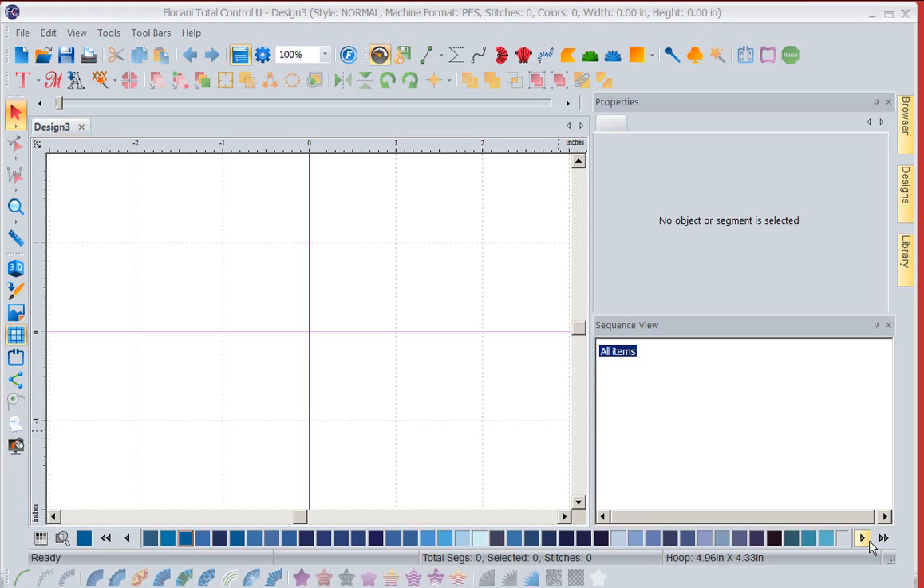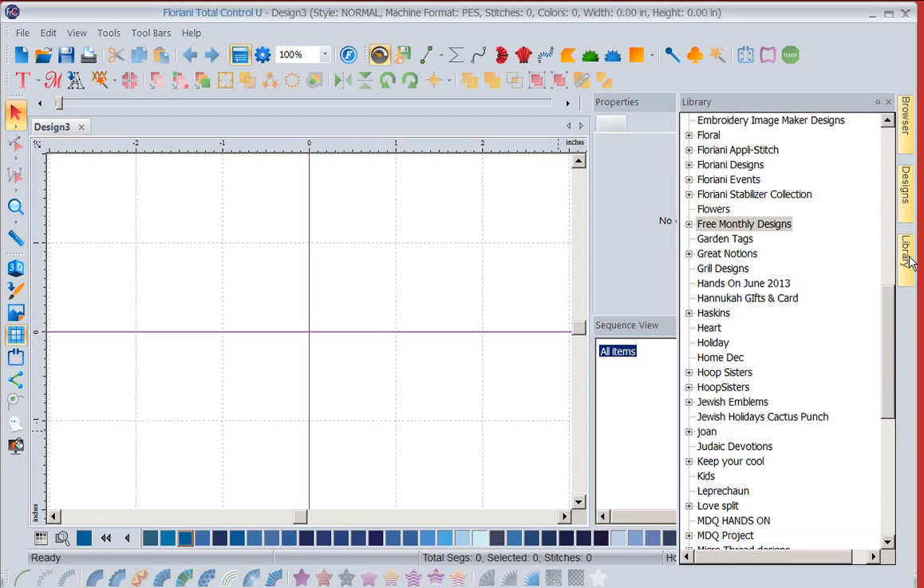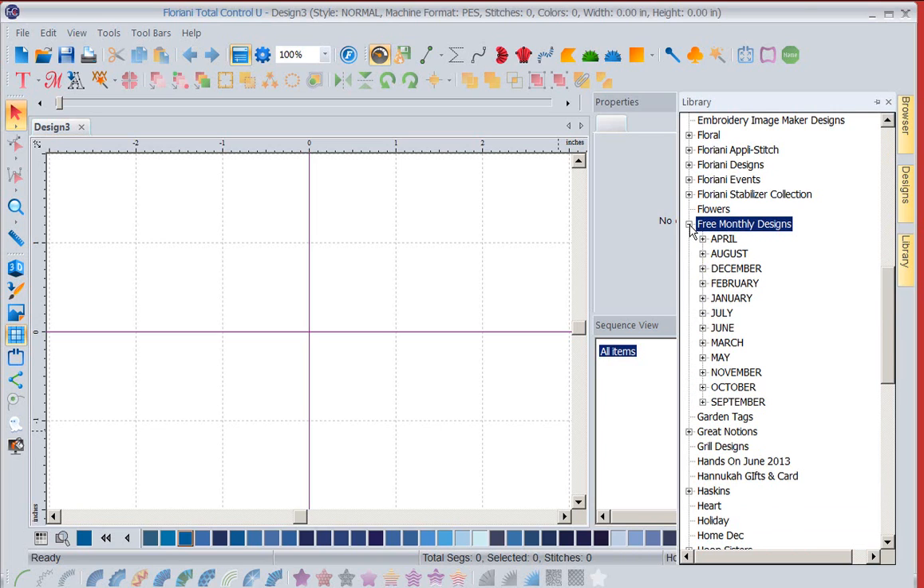Now the first thing I need, obviously, is a design. So I'm going to come over to the right-hand side of my screen and go into my library. I'm going to left-mouse click on it, and I am going to go into my free monthly designs folder. I'm going to click on the plus, go down to October, and go into 2014.